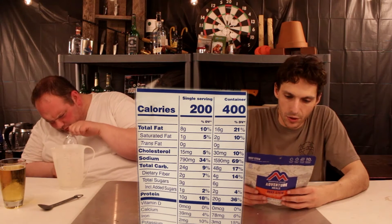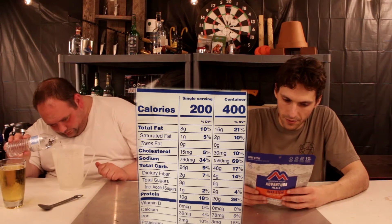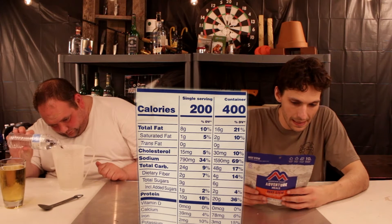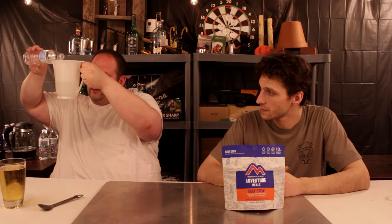It is a two-serving per container package. One serving is 200 calories. Total fat: 8g. Cholesterol: 15. Sodium: 790. Sugar: 3g. Protein: 10g. What's actually pretty cool is 14 ounces is less than a bottle of water — you're not even using a full bottle of water.